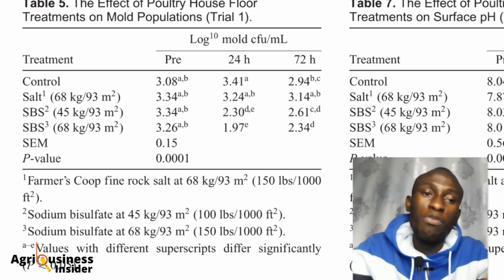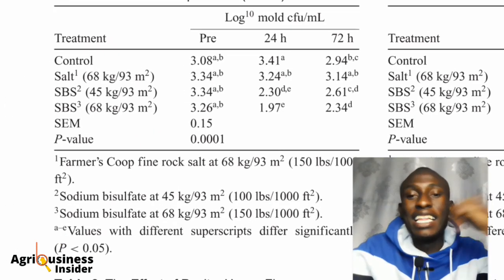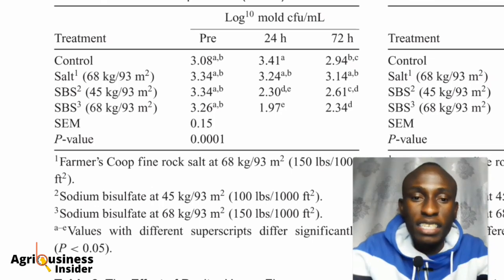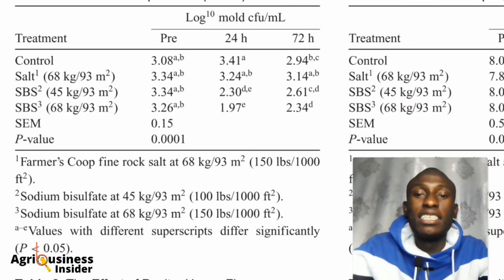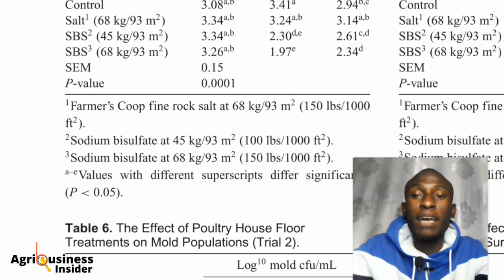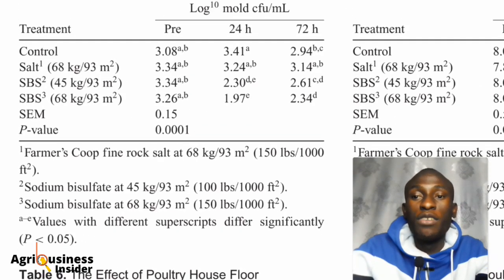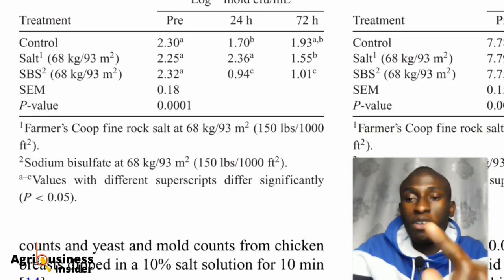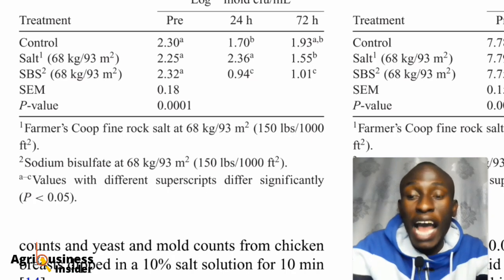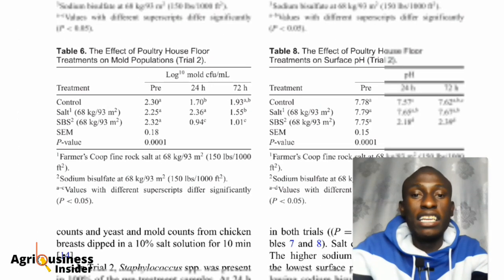Now we check the mold population results for Trial 1 and Trial 2. The average mold population was 3.26, and we can see that at the 68 kilograms application rate, mold was highest reduced after 24 hours, though it started to grow again over time. Sodium bisulfate at 68 kilograms per 93 square meters was the most effective. In Trial 2, with 68 kilograms each of salt and sodium bisulfate, sodium bisulfate again performed best.